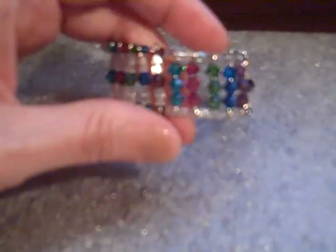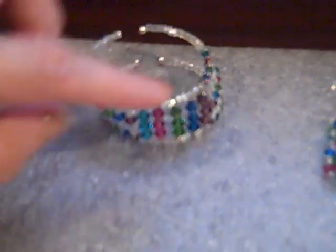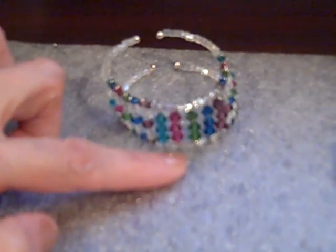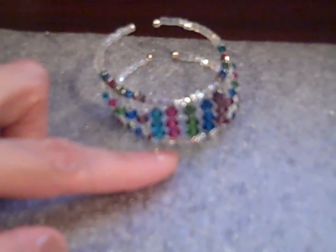The important thing when making a cuff like this is that even though the center crystals are 5mm and the outer ones are 4mm, everything has to be the same length. So when you make up all your eye pins, make sure they're all the same length.